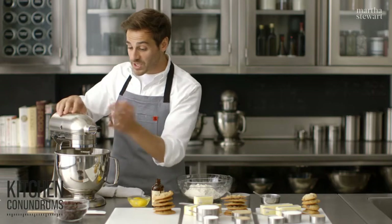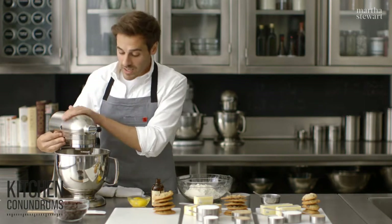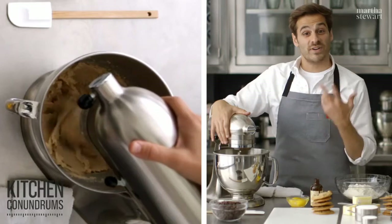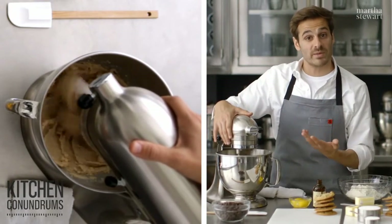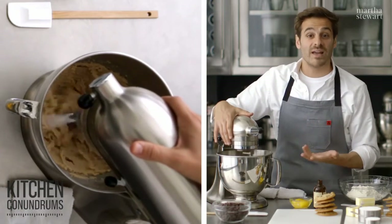I'm going to cream together the butter and the sugar, and that's going to incorporate air into the batter. Creaming is a very important step because it dissolves the sugar into the butter and also incorporates air, which will help to leaven your cookie.